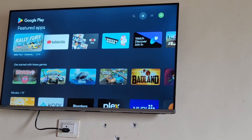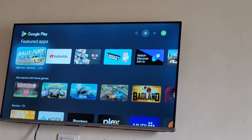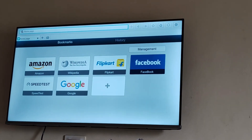Since it is inbuilt in my Google TV, it's opening directly. But if it is not there, it will just take you to that page where you can install it from there. Thanks for watching.